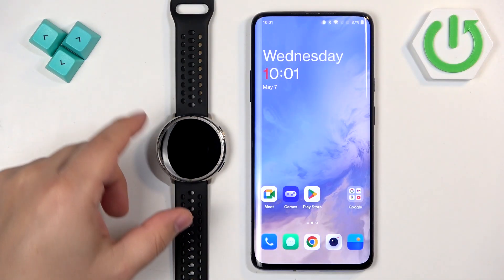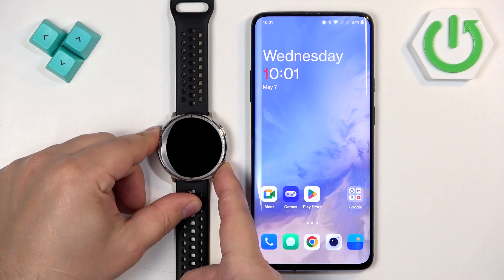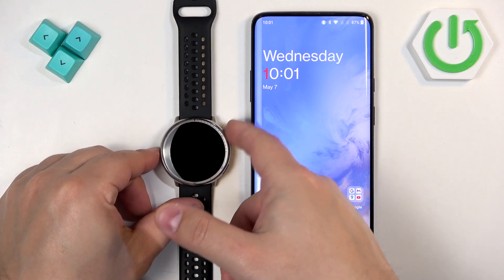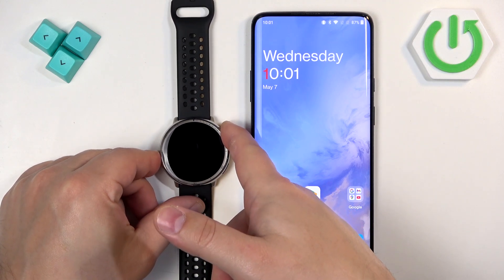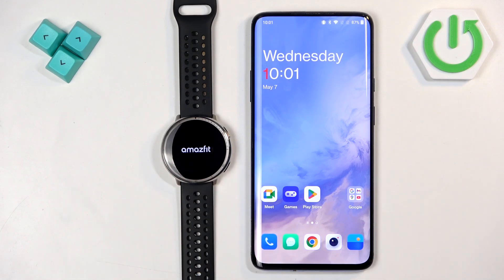First we need to turn on our watch. You can turn it on by pressing and holding the upper button. Once you see the Amazfit logo on the screen you can release the button and then wait until the watch is done booting up.